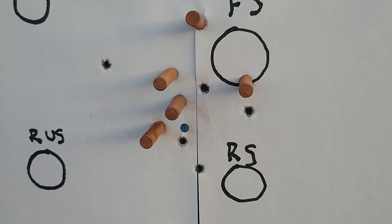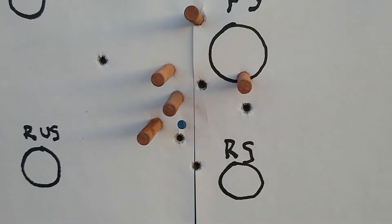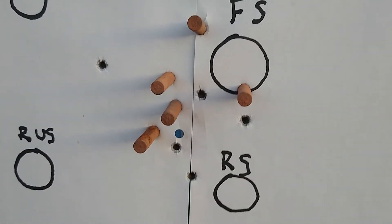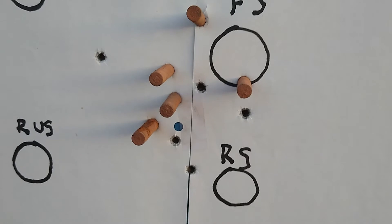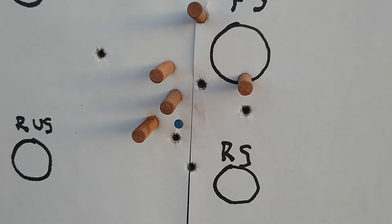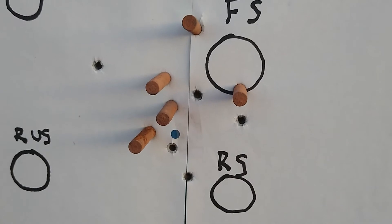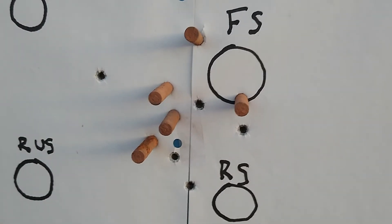Here are the results. The ones with .223 cases are the factory loads. The holes are my reloads I just shot. Looks like they're pretty close — I had one flyer with my reloads. Pretty similar results I'd say.